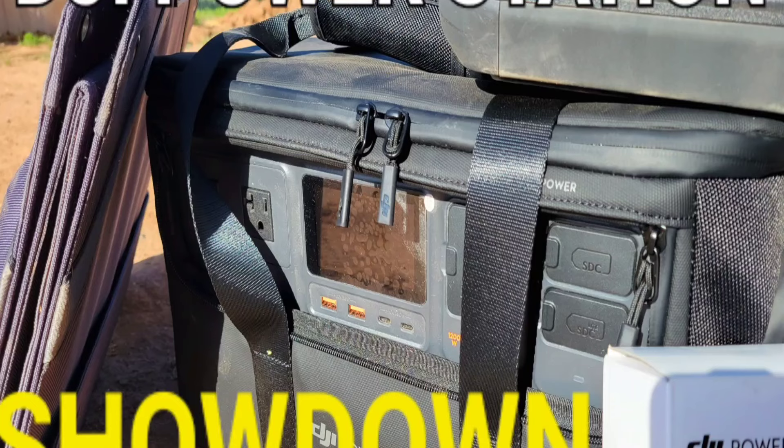Hit my affiliate link down below so you can learn more about these units. Thanks for stopping by my homestead. Make sure you check out my free ultimate guide to off-grid living — I'll put a link down below. You can subscribe to learn more about my homestead, and I'll catch you guys on the next video.